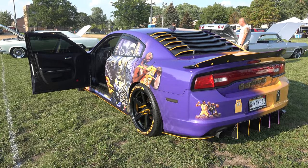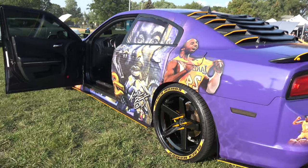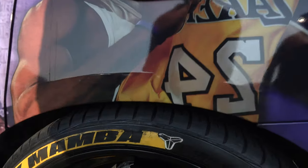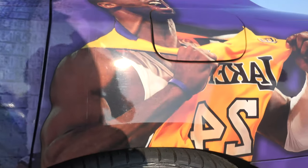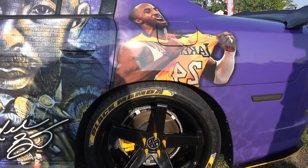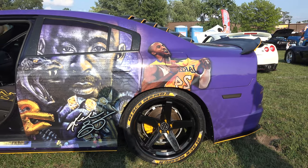If you zoom close, the Mamba logo is on the tire stickers on each edge. The only drawback about tire stickers is they are high maintenance — they get beat up.